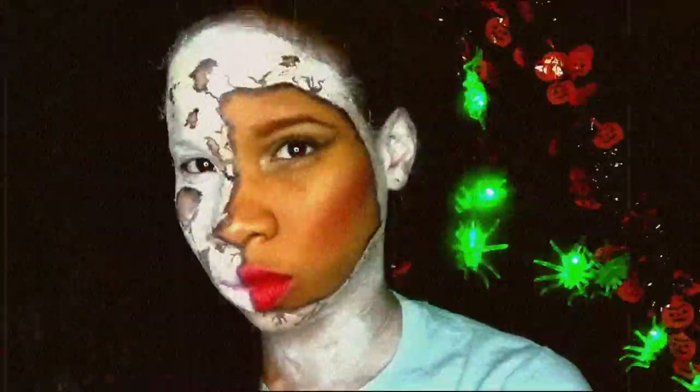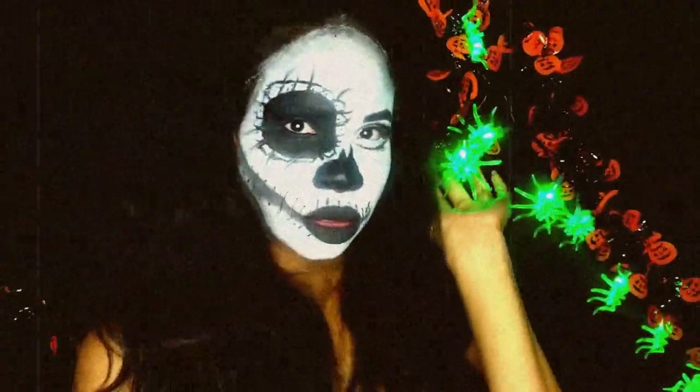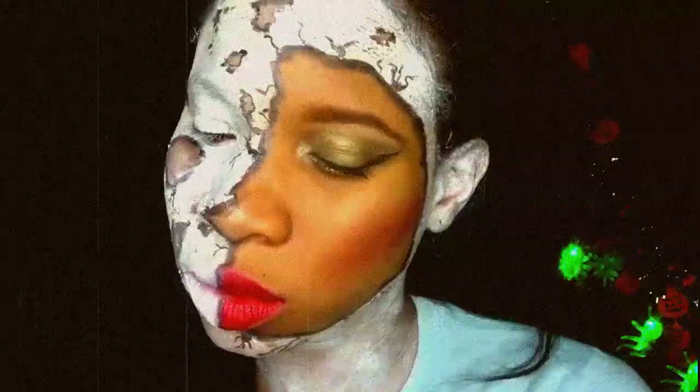What's up guys, I am back with another video and I'm showing you three Halloween looks from easy to hard. If you guys want to know how I achieved these looks, then keep on watching.